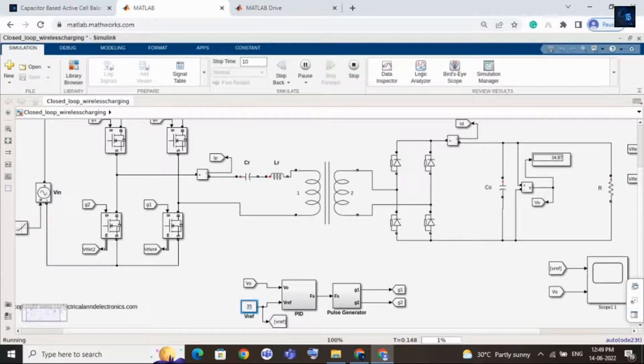Now I will keep the reference voltage as 25. Here you can see that 25 is the reference voltage, and the output is also 25.18.